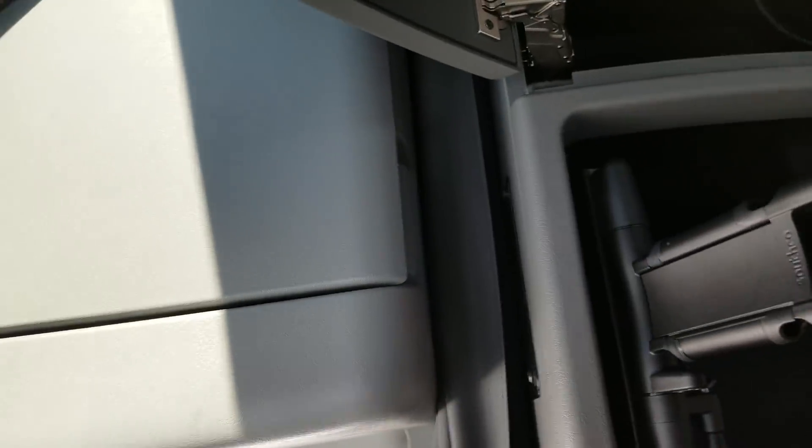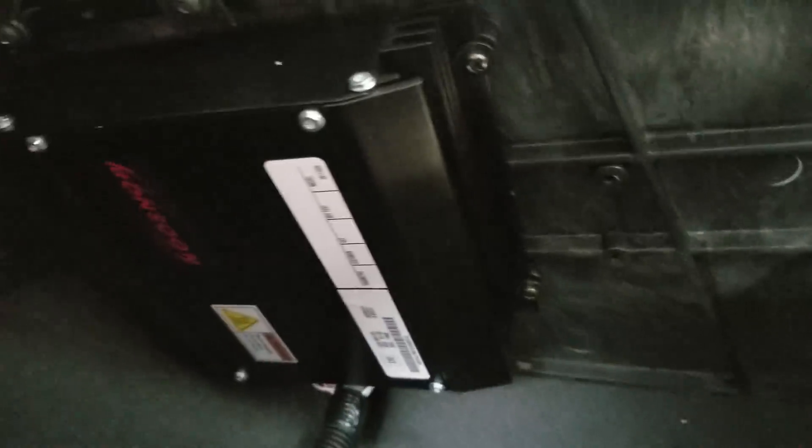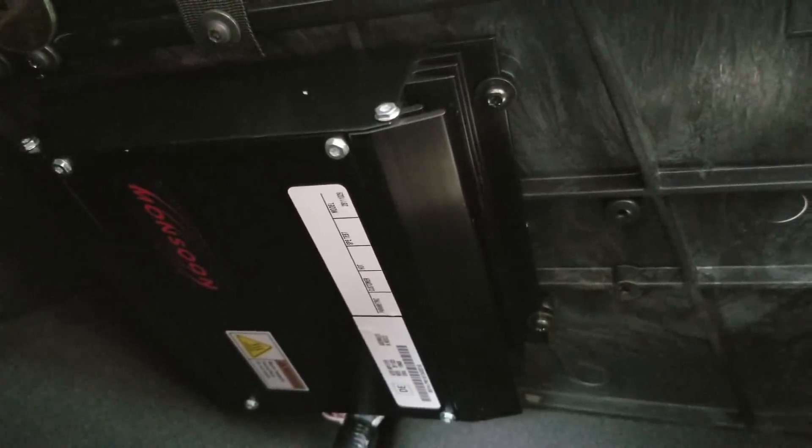When we get out, I'll show you — on the door jamb it tells you which plant it was manufactured at. Got another little cubby here. Oh, it's an amplifier — Monsoon. A bunch of little spaces for all your nooks and crannies.